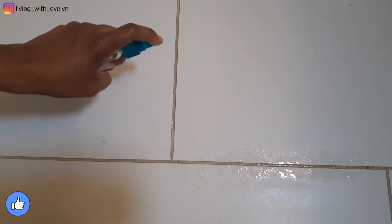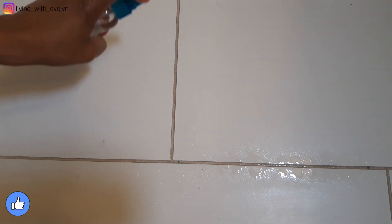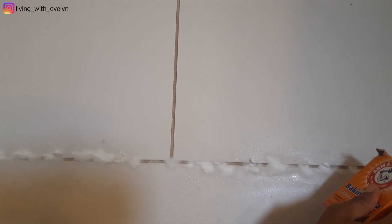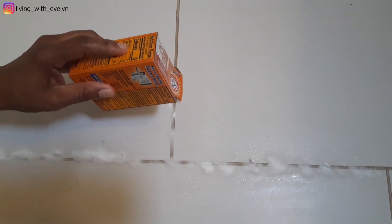The second thing you'll be doing is applying baking soda to the grout line that you would like to clean. Applying baking soda will form a paste, and that's exactly what you're looking for. Apply baking soda to all the portions of the grout line that you would like to clean.